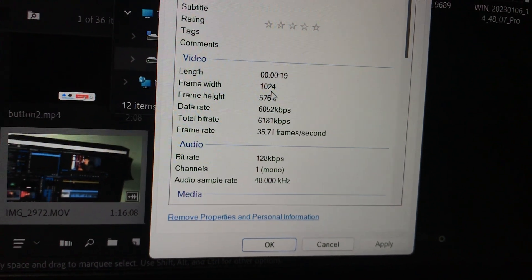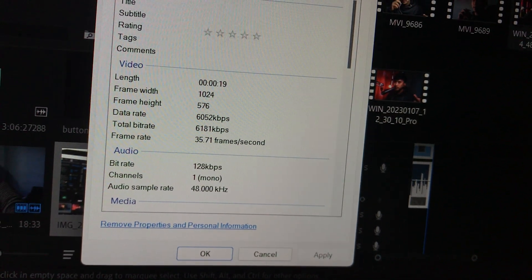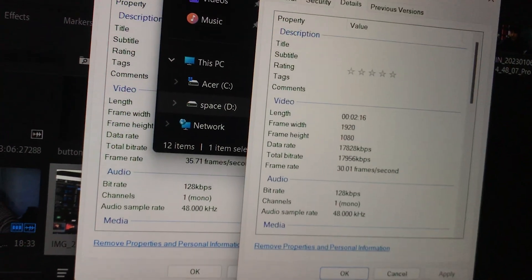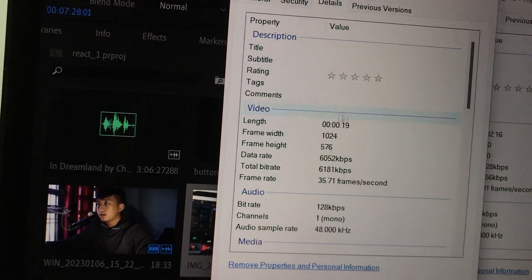What do you think about the quality? The recording from the utility app gives 1024 by 576 resolution, whereas from the capture card we get 1920 by 1080p. So the capture card gives noticeably better resolution than the utility software.